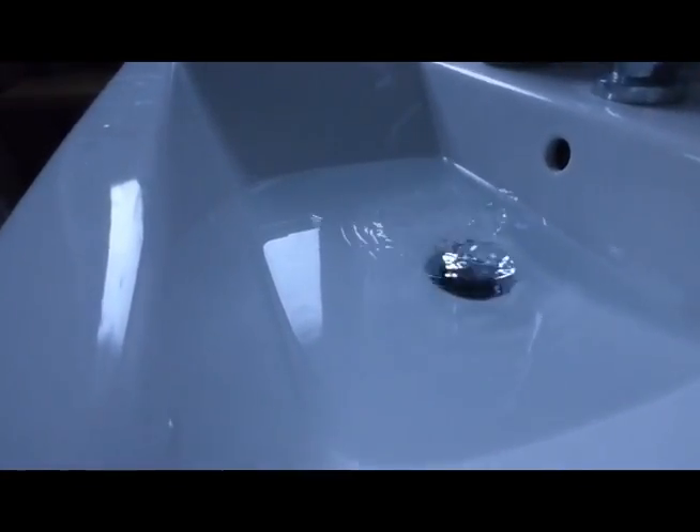Hi everyone, I've got a little job to do in the bathroom today. The old basin waste is draining a little bit slow, so let's go and have a look at it. I've put some water in it, so let's pop it up and see what happens — it doesn't go very fast, does it?